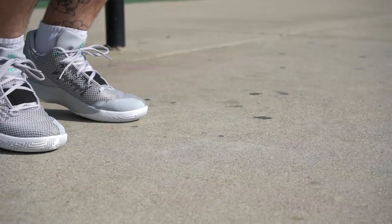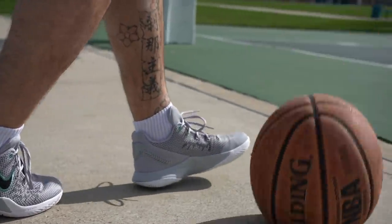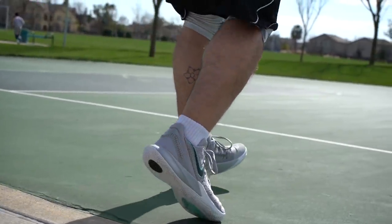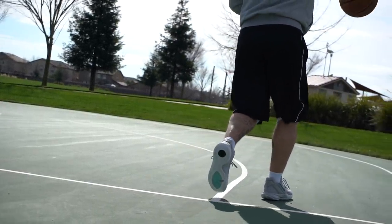Some people are going to want to go up half a size, but I don't recommend that unless you really need to — because the shoe has that rounded tooling and if you have extra room you could shift on movements when you're not supposed to, possibly resulting in an injury. So go true to size, and if they just don't fit you, pass on them altogether.